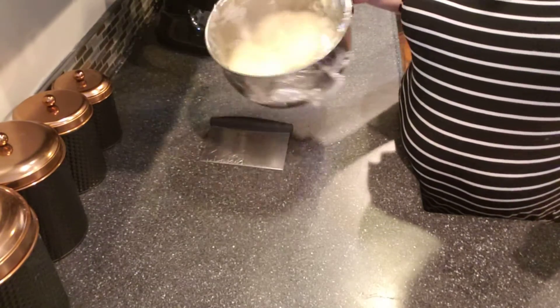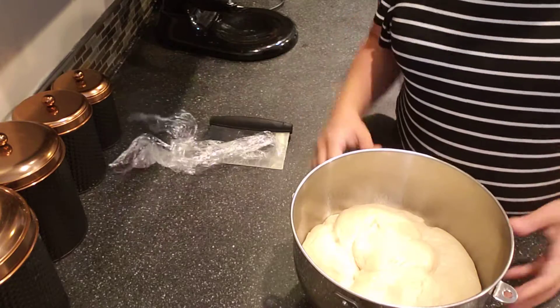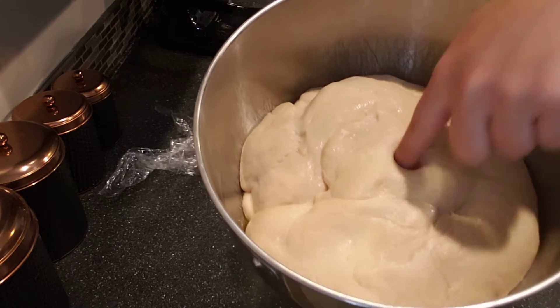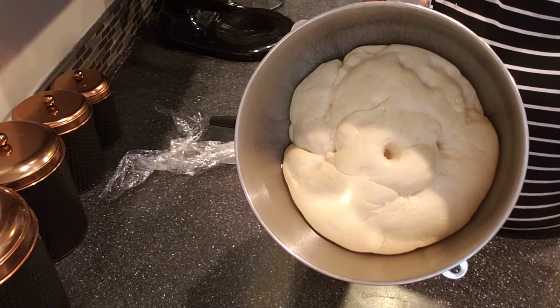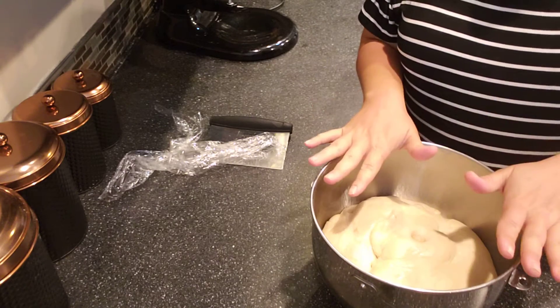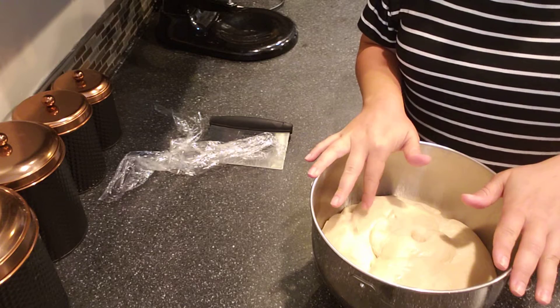It's been about an hour and the dough has obviously puffed up and doubled in size. If I poke a finger into it, it is very soft and the dough doesn't spring back up immediately, which is great. What we're going to do now is shape the dough, and then it's going to need to proof a second time, and then we'll be ready to bake it.